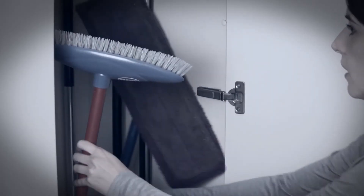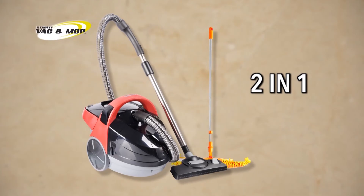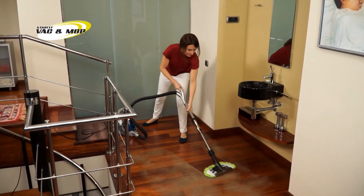Regular mops and brushes need a lot of space. But Star Life Vac & Mop can be stored anywhere. With Star Life Vac & Mop 2-in-1, you'll practically get your home twice as clean in half the time.